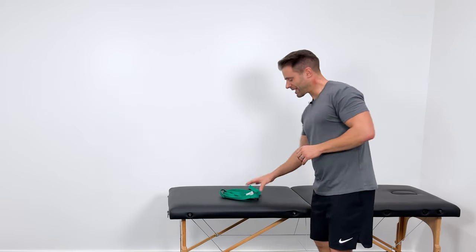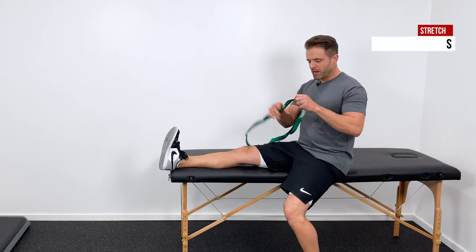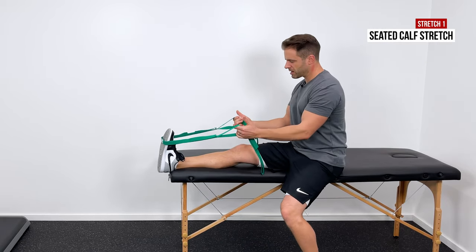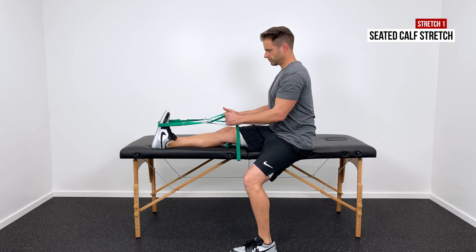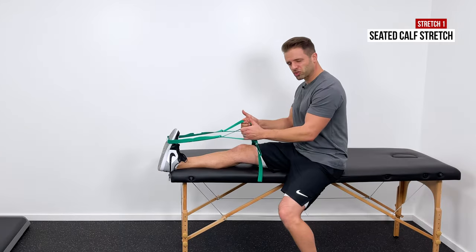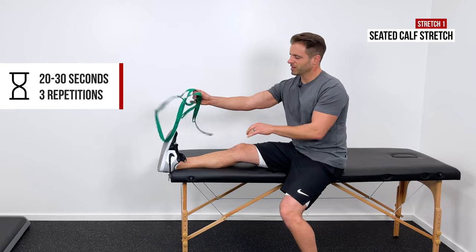After the massage and mobilization, we'll move into stretching — four stretches that I like. The first is a seated calf stretch. Come to your bed or kitchen table with the affected leg extended. Grab a belt, towel, or sheet and put it around the top of the foot, then pull the handles towards you to introduce a stretch into the calf and Achilles area. This is especially good if your injury is acute — it's non-weight-bearing so you can control how much stretch you get. About 20 to 30 seconds, repeated three times.